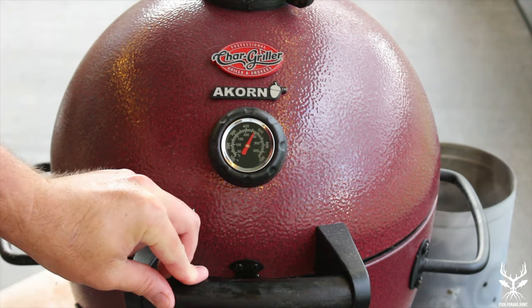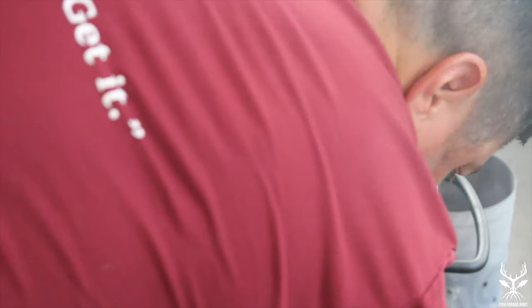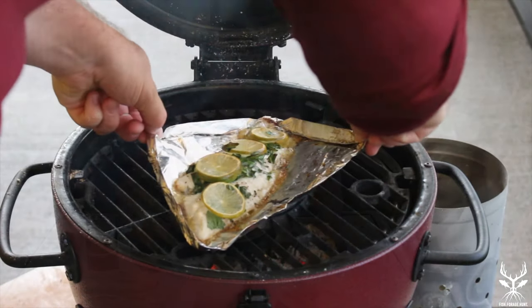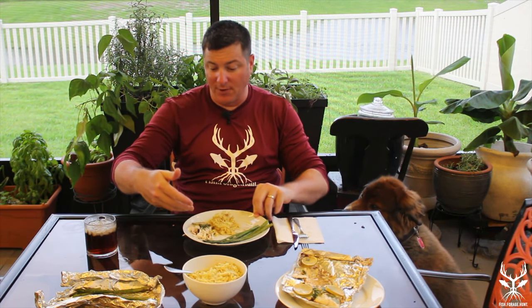Grill's just at 475. We're going to go ahead and add this on. Lump charcoal smells good. That smells delicious. It's the rainy season in Florida and you can hear it under our covered lanai. I got my buddy Cyrus sitting right here. I got some asparagus, some of the delicious fish that we just made, and some rice pilaf.